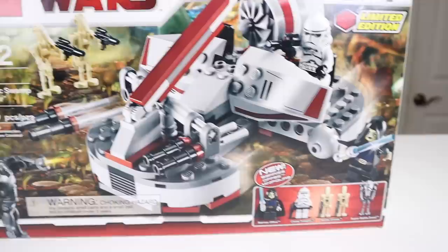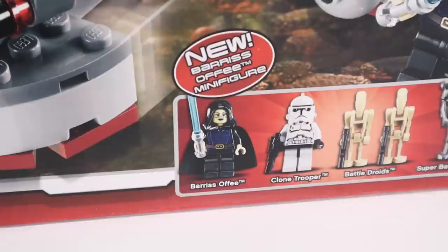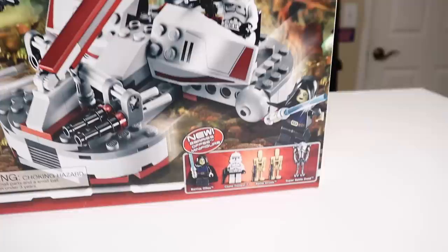The set technically has five minifigures, with two battle droids and a super battle droid — I don't really think droids are quite minifigures, but they're there — and then you get a new Clone Trooper and a new Barriss Offee, who gets much more attention than the new Clone Trooper. And this is the only set that Clone Trooper came in; more on that a little bit later.